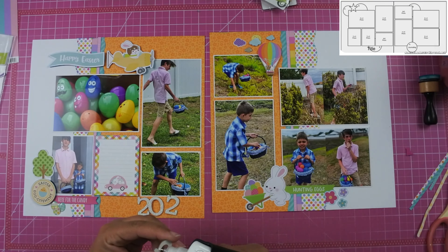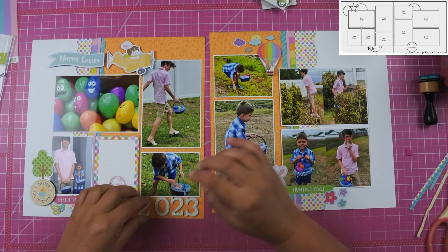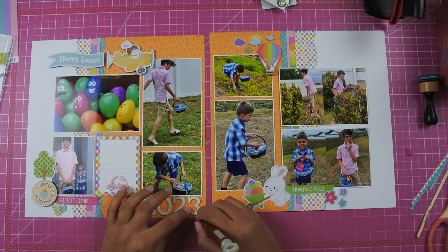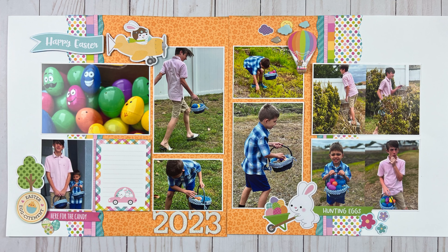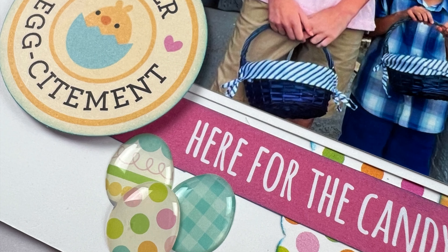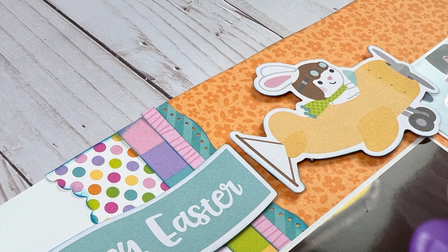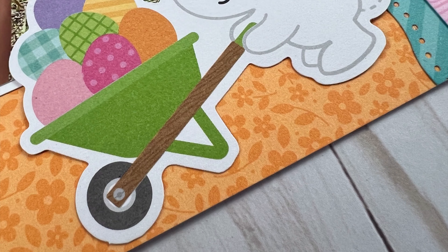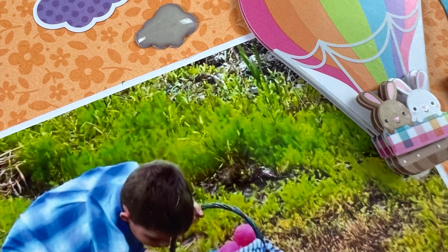I decided to pull out some white glitter thickers to put the year 2023 underneath the photo on the left hand side, using my glue press to adhere them down. I feel like Doodlebug is the best collection for Easter — there are so many cute things. I've gotten a ton of layouts from it. Once the collection is killed, I might count exactly how many layouts I got, because buying an entire collection can be expensive, but if I've gotten closer to eight layouts done, the money is well worth it.